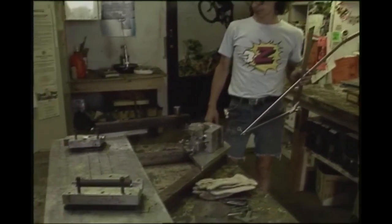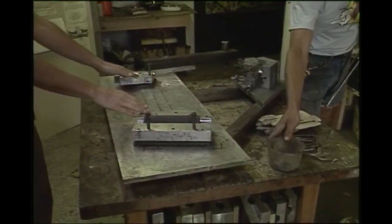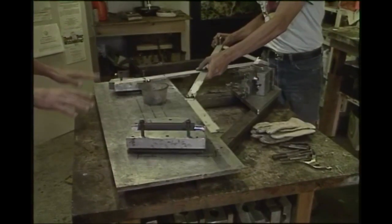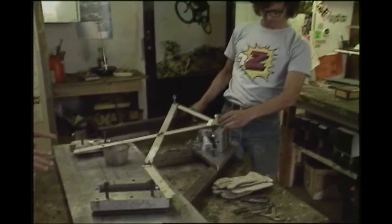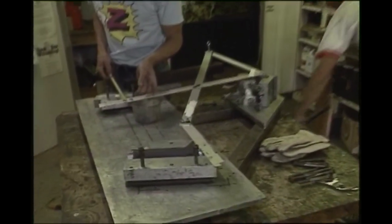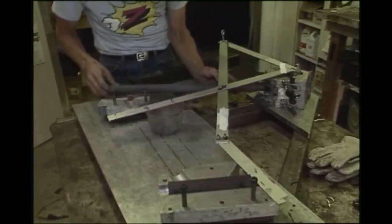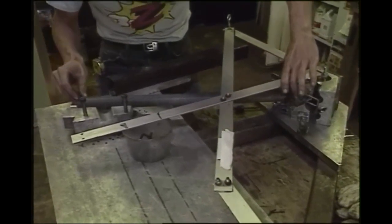This is our jig table where we lay up all the frames, and it shows one of the unique features. It's very easy for us to move around the mold sections to vary the angle, and very easy to change the length of the tube, so we can do customized geometry. When we built the 18 frames for Greg's racing team, every one of the 18 was customized for the individual rider — every one had different geometry, depending upon the particular rider's weight, requirements, and style of riding. We were actually given a list from the team of each rider's requested geometry.